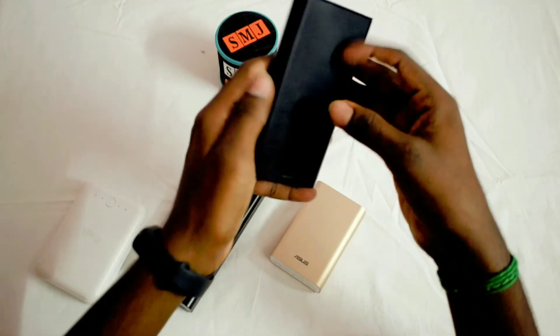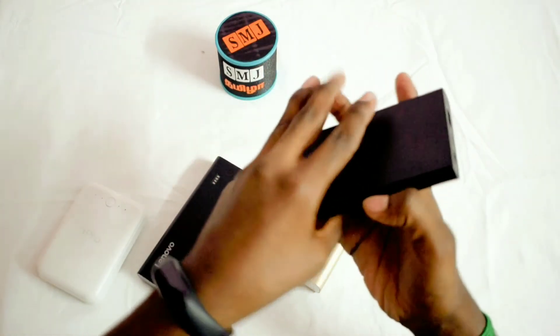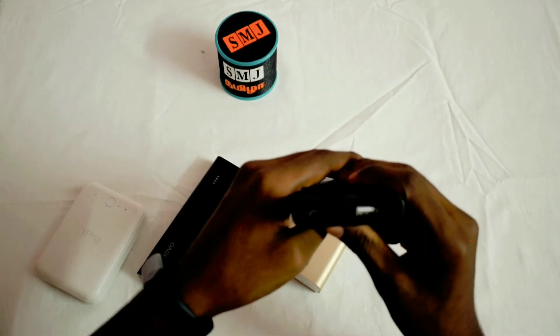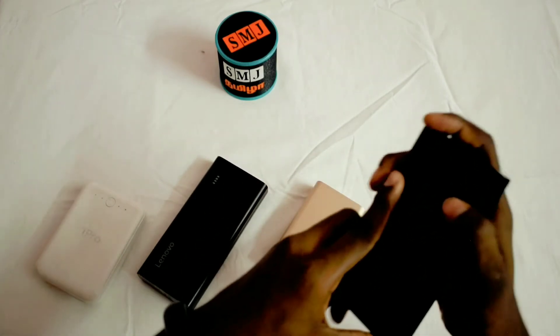Starting with Sony — the build quality is plastic. The power bank weighs 233 grams. The input is 5V 1.5A and the output is 5V 2A. This is a normal charging speed.